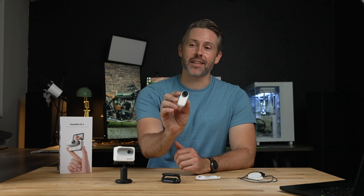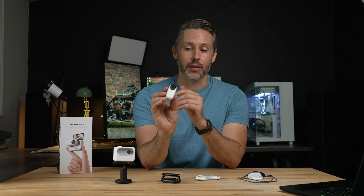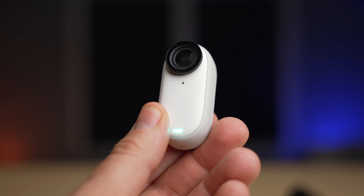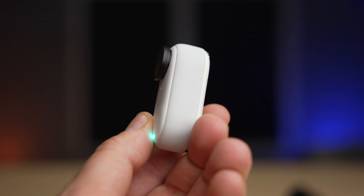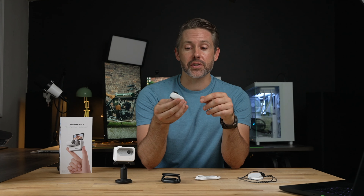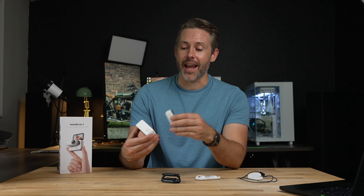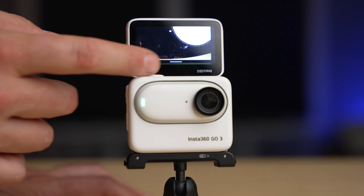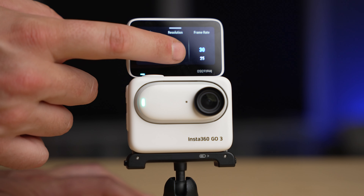Today Insta360 is out with its latest thumb-sized action camera, the Go 3. Taking some of the most critical feedback from the two previous generations, this new versatile camera comes with what they're calling an action pod that turns it into a more GoPro-like experience. It has a much longer runtime with extra battery life, a flip-up touchscreen, and some other features built in. We got our hands on a unit so let's dive in and check it out.